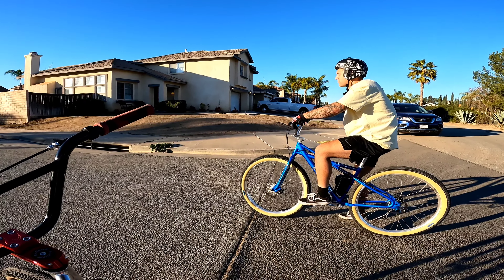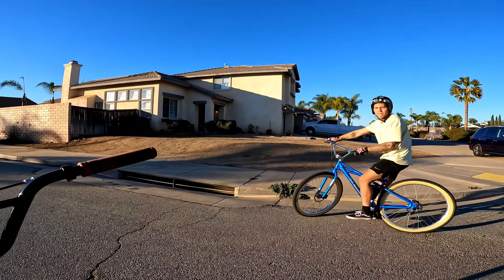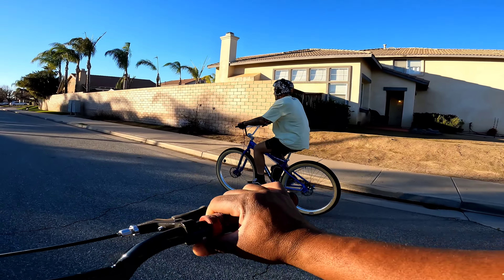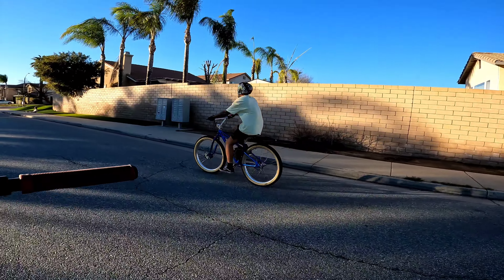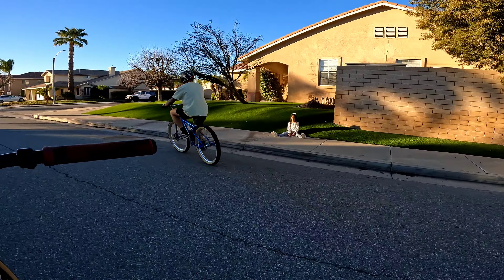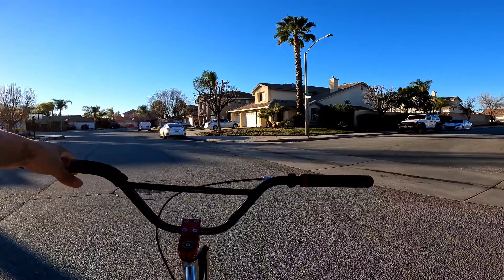Yep, you're gonna do it right now. All right, see, he's gonna do it right now. The question is how far — that's the question. Nice, okay, but you gotta sit. You have to — everybody can stand up and wheelie.